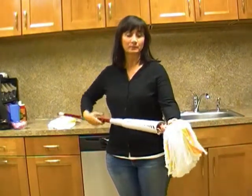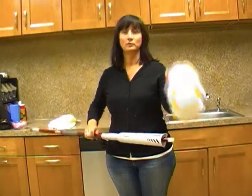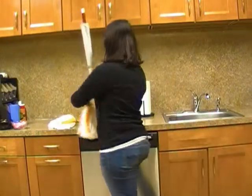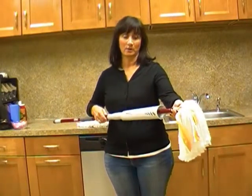Simply pull down the cone, turn the handle counterclockwise to remove the head. Then take your new refill, attach it back to the top of the handle, and turn the handle clockwise.